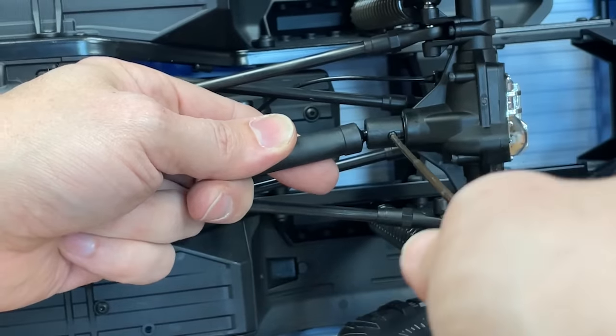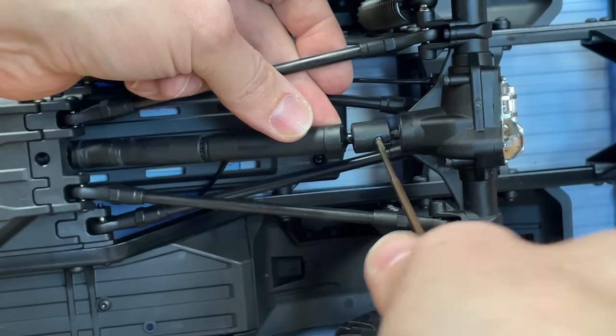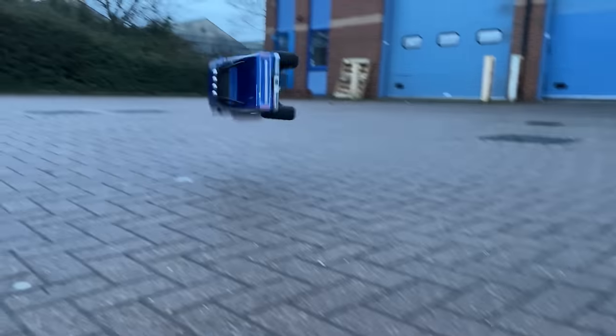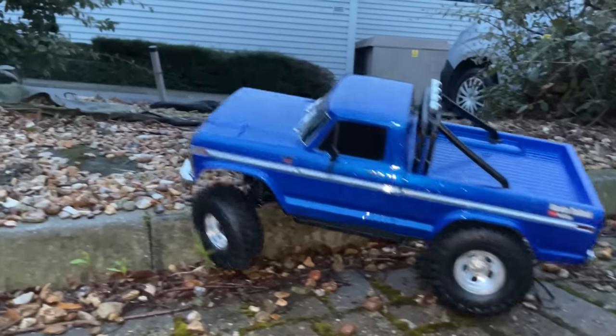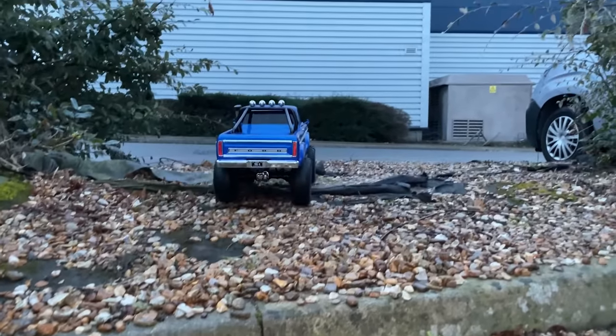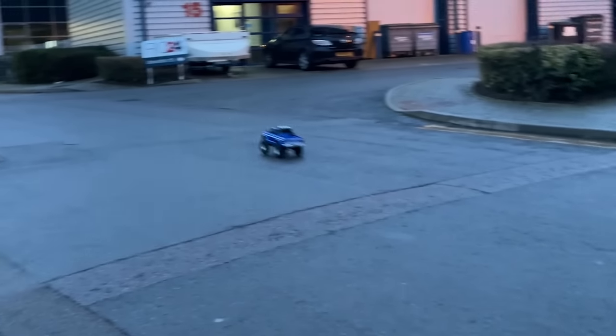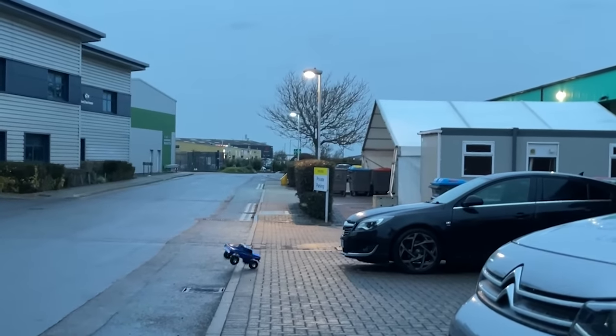We got a spare. Here we go, back in action. Oh my God. Here's how slow it's supposed to go — this is how fast it goes now. That was only about quarter power. Nearly hit your car. Backflip!